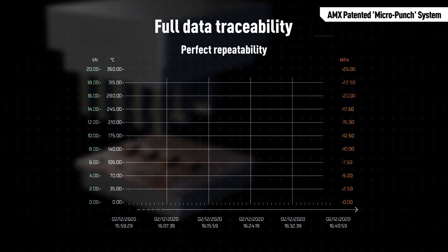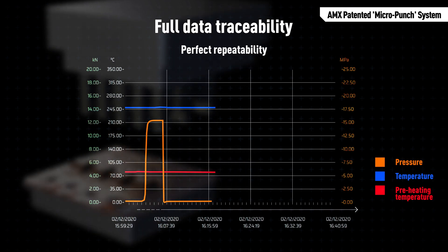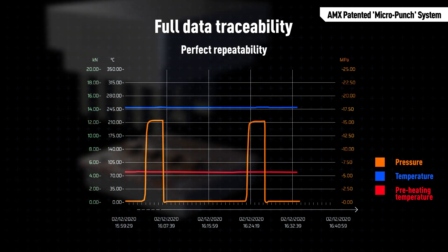The system is completed by AMX hardware and software engineering. The AMX micro punch tool collects all process parameters for each power package for full data traceability.